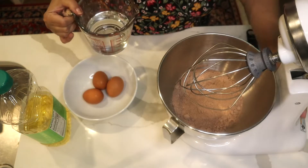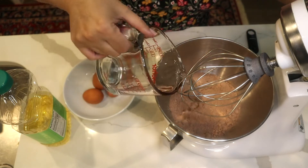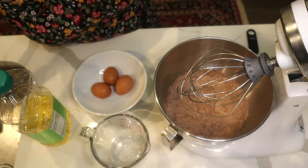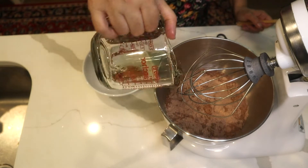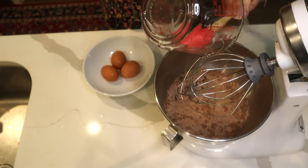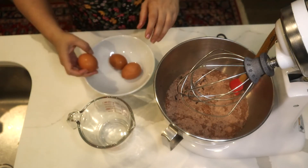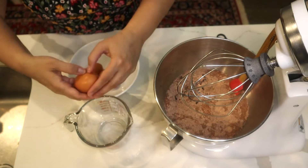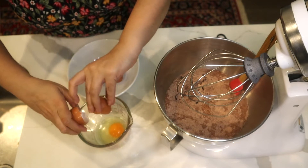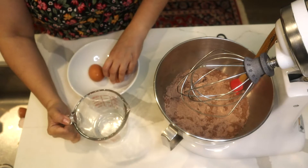I add one cup of water as the instructions require, then one third of a cup of vegetable oil. I break my eggs one at a time, making sure each one is okay before adding it to the cake mix. I need three eggs total.